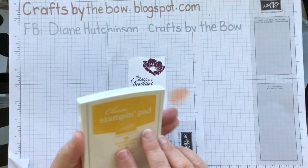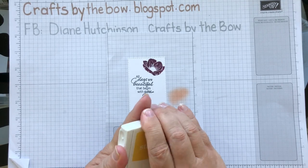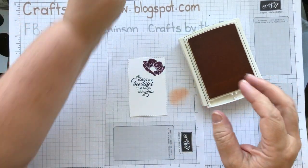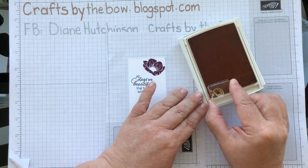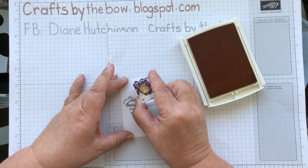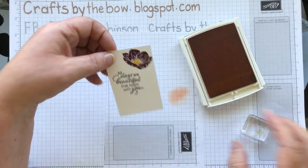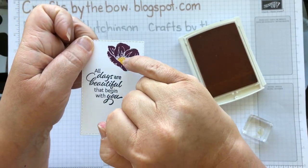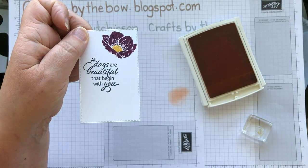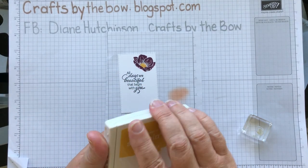I'm going to take my Crushed Curry ink and stamp the little middle of the flower — the little centre piece. You could colour this with blends if you didn't want to stamp. I just like that little fancy edging it has and the little white spots — it looks nice in there. That's all I need the Crushed Curry for.